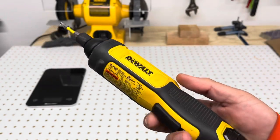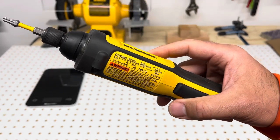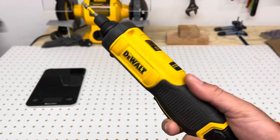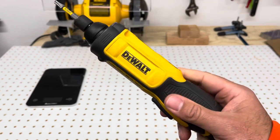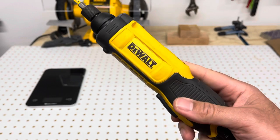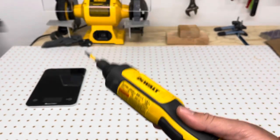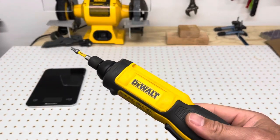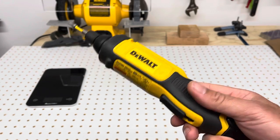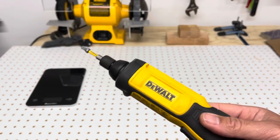Hey boys and girls, welcome back to the channel. I wanted to do a second video on this DCF682 Dewalt powered screwdriver. This is one of my most viewed videos. I had a lot of comments on that review - a ton of criticism and some really good positive feedback - which led me to create this second video. A lot of people asked questions that I hadn't thought of at the time, so I'm going to try my best to cover what people asked for.